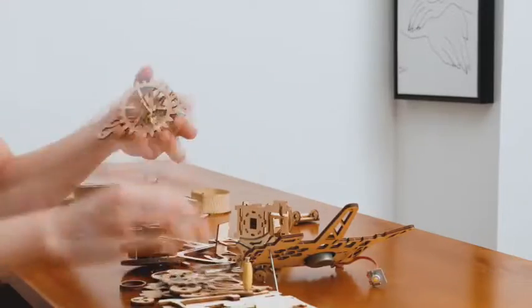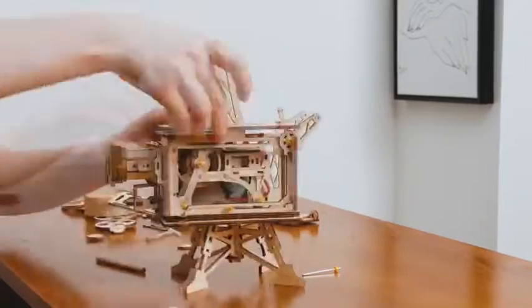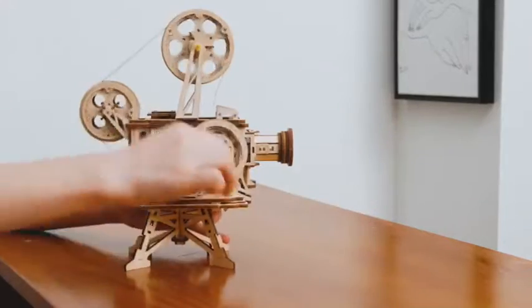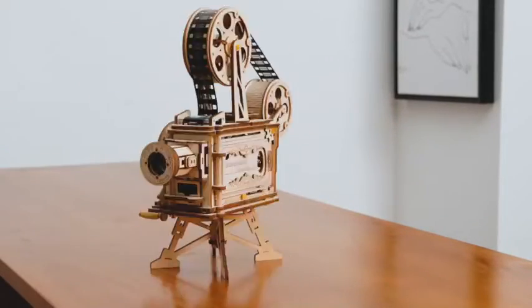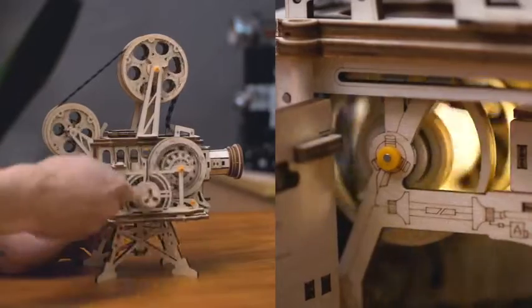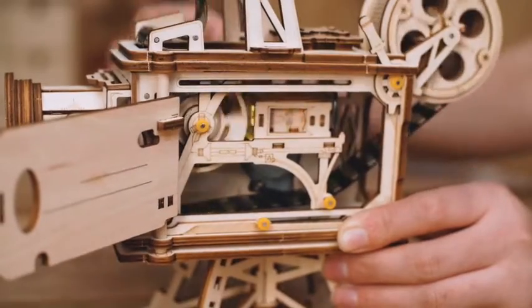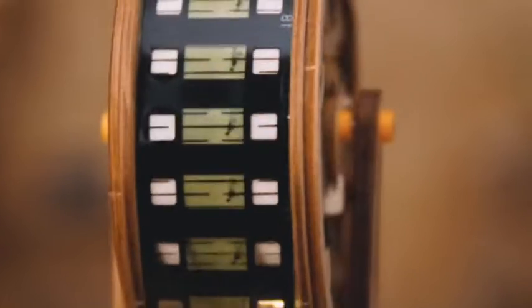No battery or any other power required. 100% hand power generation, making sure you can run this rocker projector anytime, anywhere. Rotate the crank, listen to the motor sound, and see how the motor and hand generator work. Very classic, very mechanical.